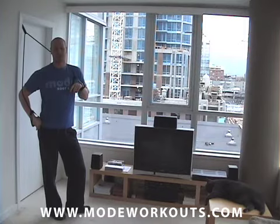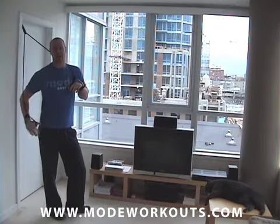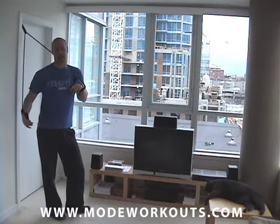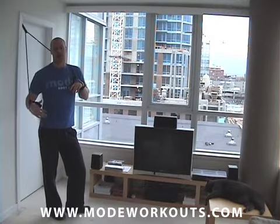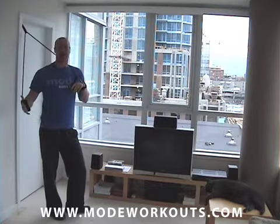Hey guys, Mike Ralston from Mode Workouts, the number one rated resistance band program on the internet. I want to show you another hybrid exercise today. Hybrid exercises mean you're combining two exercises into one, multiple muscles and joints moving, more calories burning — more bang for your buck, as they say.